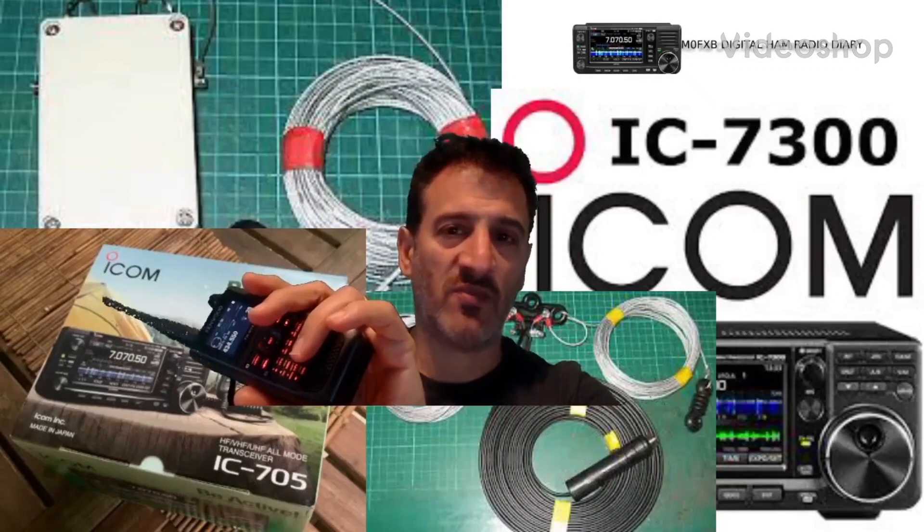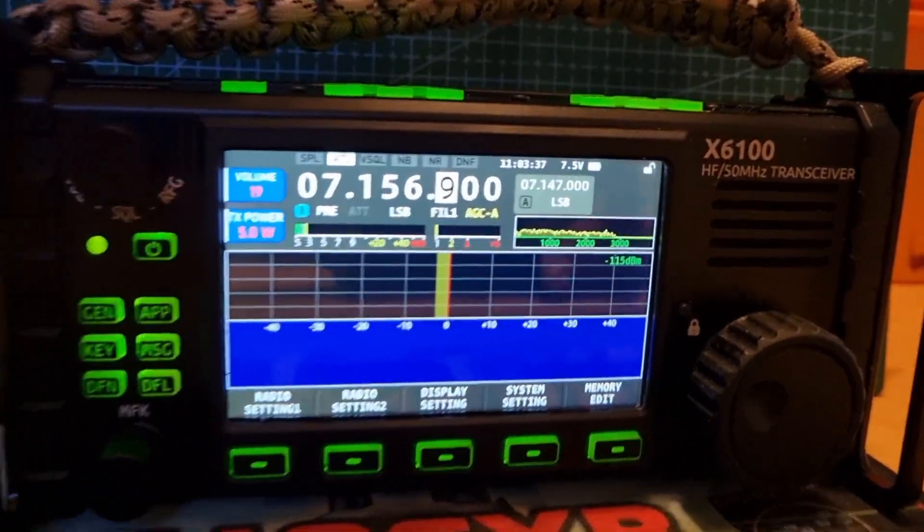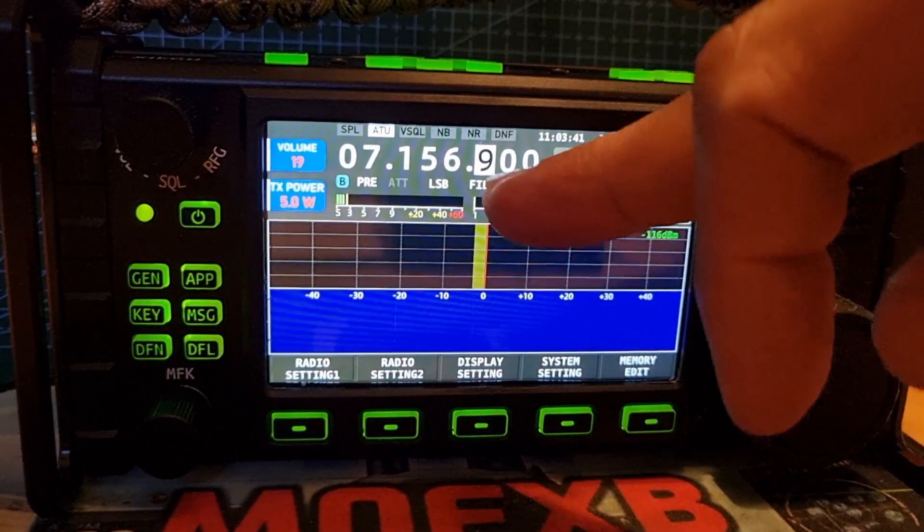MZero FXB Digital Ham Radio Diary, welcome. MZero FXB just answering a quick question here. Someone asked me to show the AGC settings.